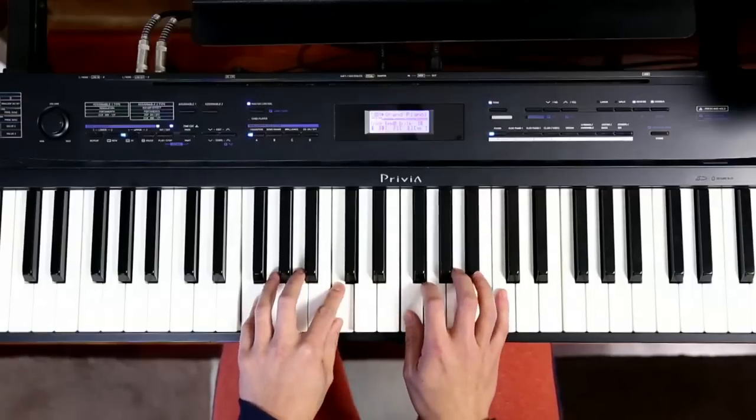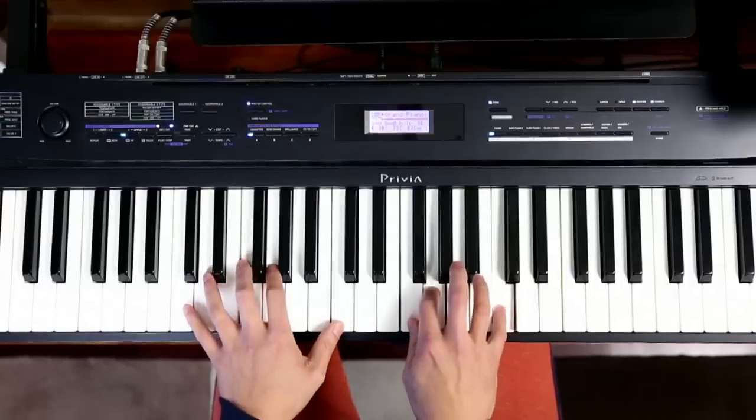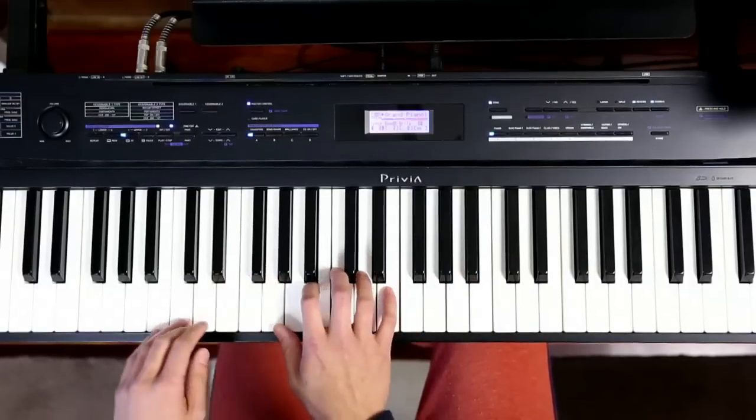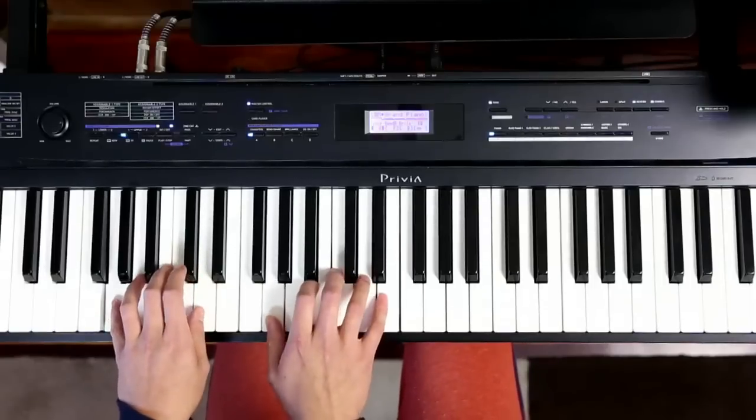So far everything that I've done has been with only the three major chords — probably the three simplest chords on the piano: C, F, and G. No minor chords even.